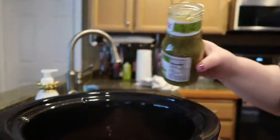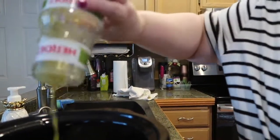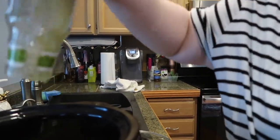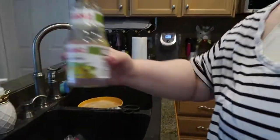The first thing we're going to do is pop the top off of this salsa verde and drop it in. I'm going to add just a little bit of water into the salsa jar and dump that in as well, just because the chicken is in there frozen. And there is the salsa.